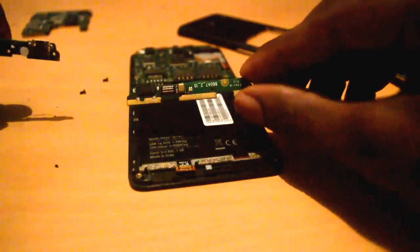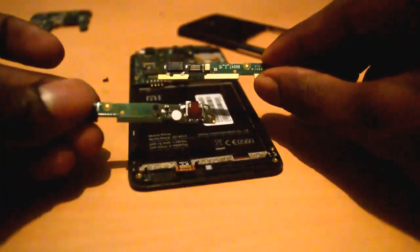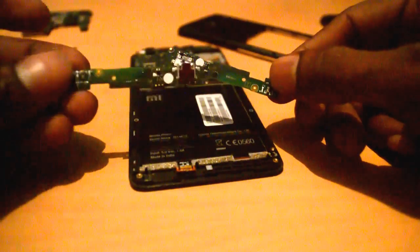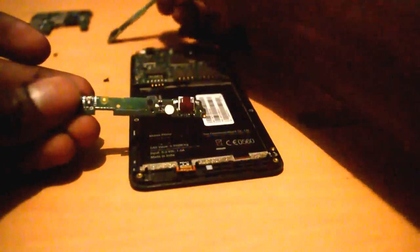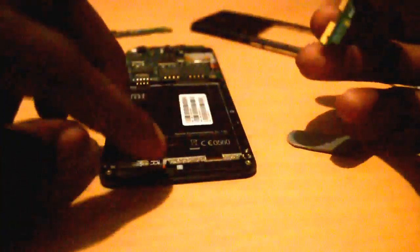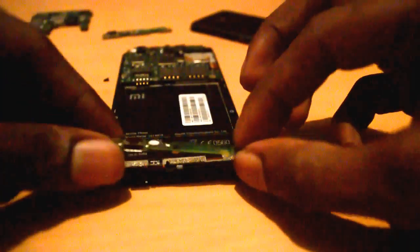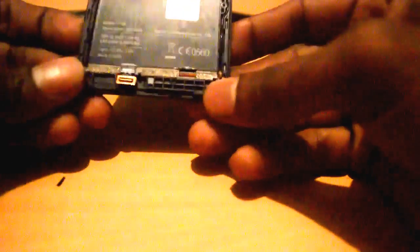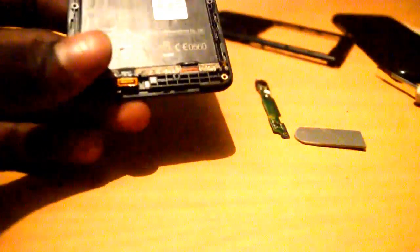I'm going to replace this with the new one. This is the new one and this is the old one. I'm just placing the new board here. When placing it on the board, carefully position it. Just bring it to the correct position, like this.